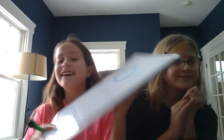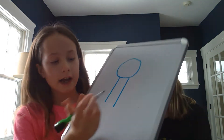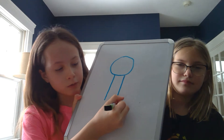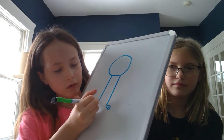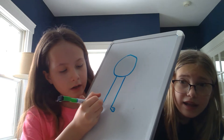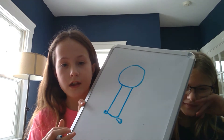Alright guys, we figured it out. So now you're going to want to draw two straight lines going down here. This is what it should look like. Now on the two sides you're going to want to draw two paws like so, and then after that you're going to want to draw just that little piece that connects them.